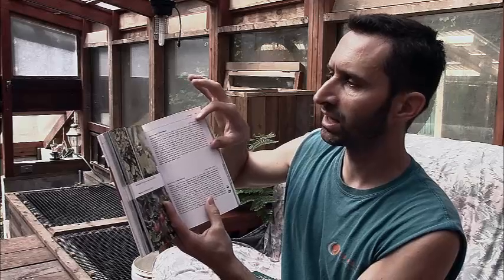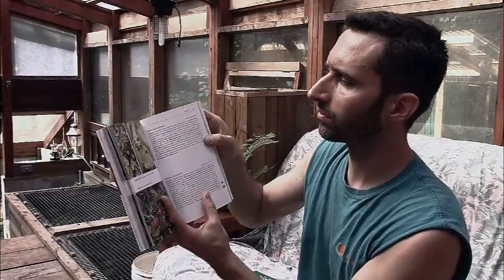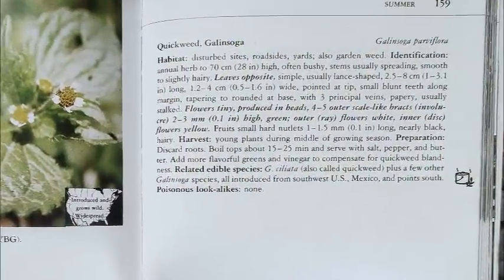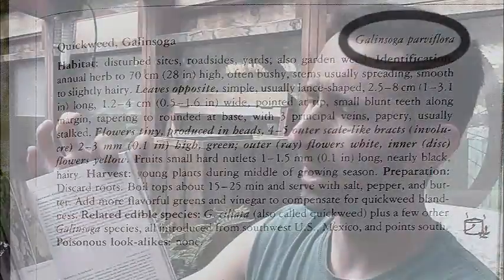I'm going to look at the text related to the quickweed right off because this is something that's very common all over the place. First off, it gives you the common names of it, quickweed being one of them. Then it gives you the Latin name. Now, I never go into the Latin name that much. And to be honest, I don't even think the common name is really all that useful. Once you know what plants are, you don't need to know what they're called. You just see that thing on the ground and you're like, well, that right there I can eat, or that's good for clotting blood, or whatever you might want to do.